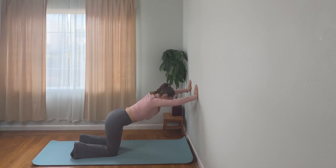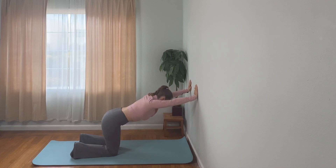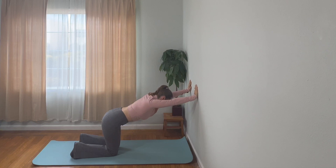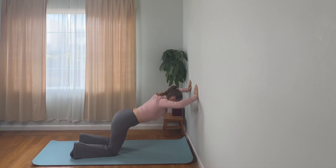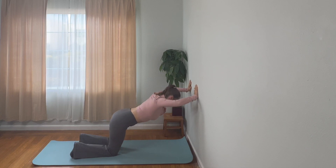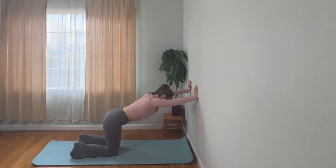And repeat that. Only go as far as your upper body wants to support you. You shouldn't feel any strain in your neck. You should feel it in your shoulders, your biceps, your triceps, your chest. Make sure you're using your breath.